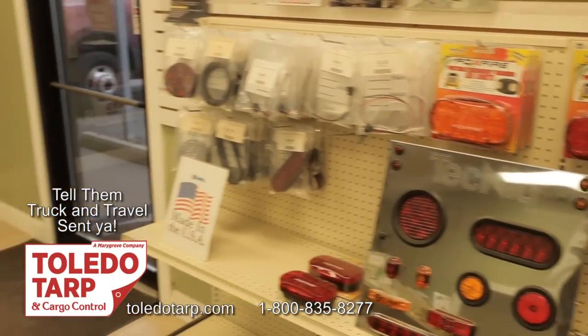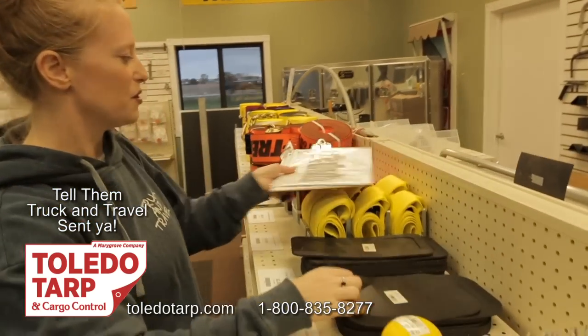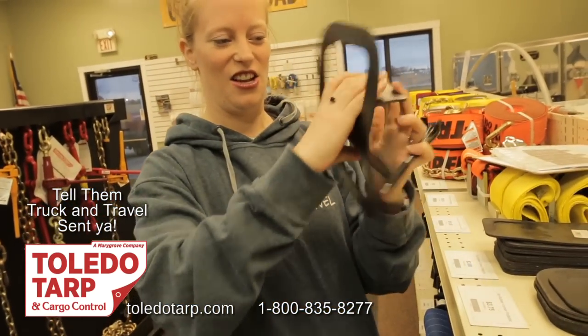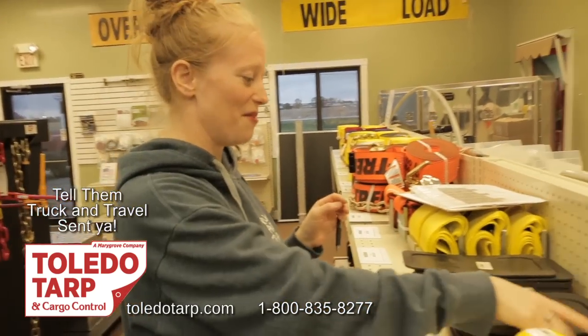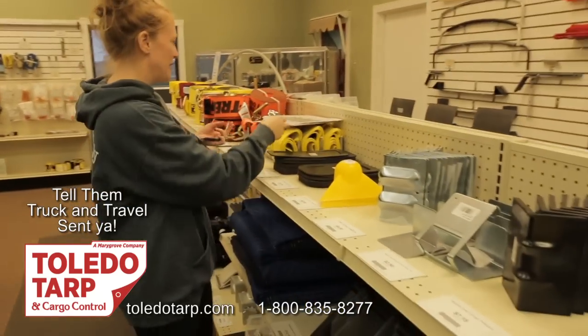We also got some of these rubber corner protectors, which is really cool because you can put it on any corner and it will form around it, and you can put the straps through it. We picked up eight of those, eight of these, and twelve of those to start off with.